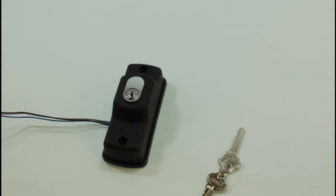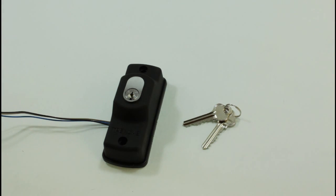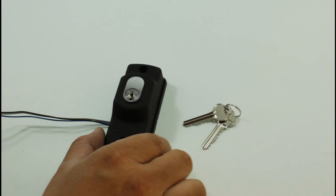This is an ABUS key cylinder which is already installed here. This is a six-pin cylinder. You can also have this type of key switch.